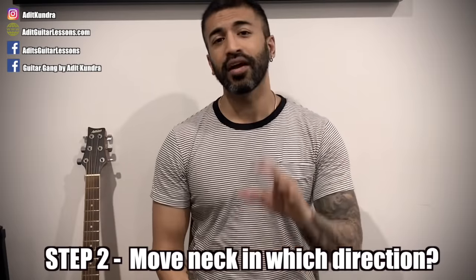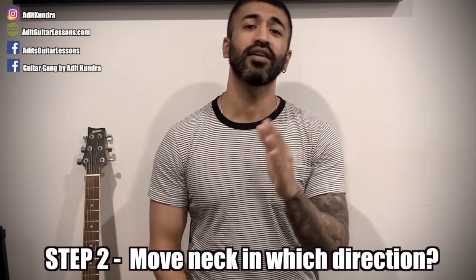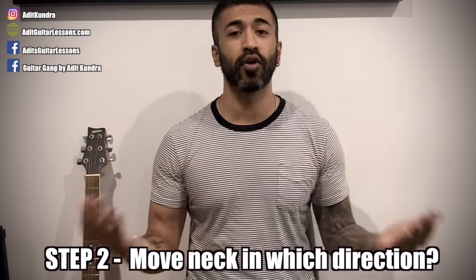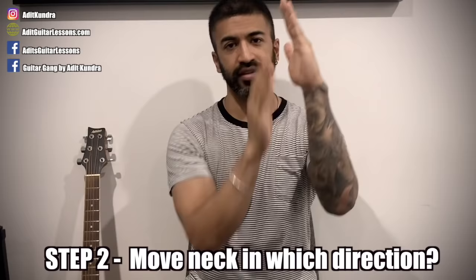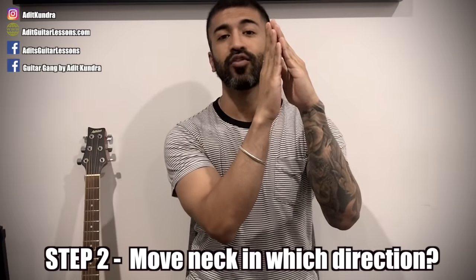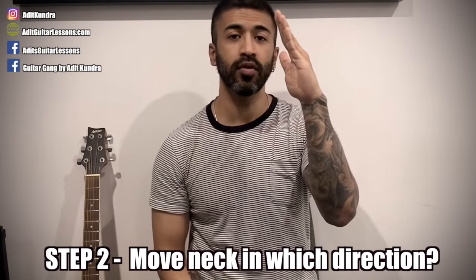Step 1 was to see that we need to change our action. Step 2 is: if we need to adjust our action, which way do we need to go? If your action is very high — meaning the distance between the guitar fretboard and strings is too much — then we need to move the neck backward to reduce the distance. If your action is too low, we need to move the neck forward.